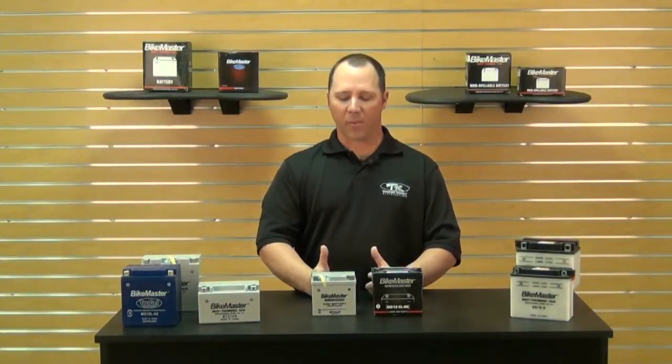Hi everybody, Aaron coming to you from Chaparral Motorsports. I'd like to talk to you about batteries today. As you can see I have a variety of batteries out in front of me here and I'd like to explain the difference in a few of these.